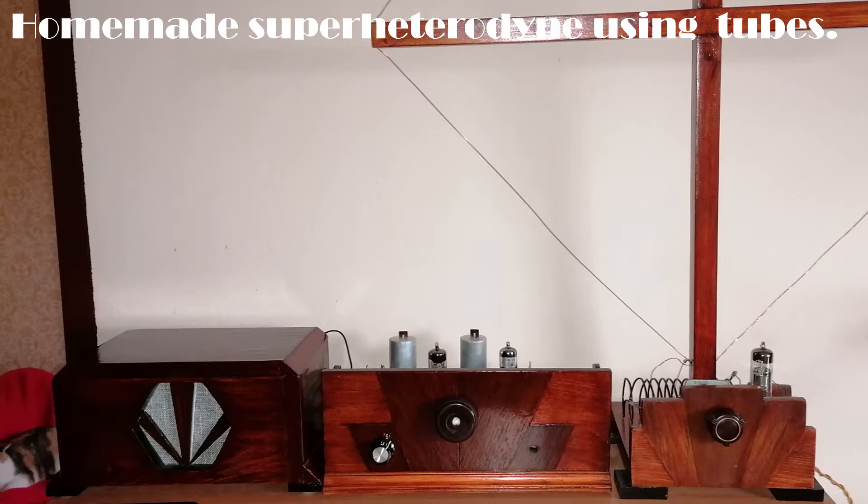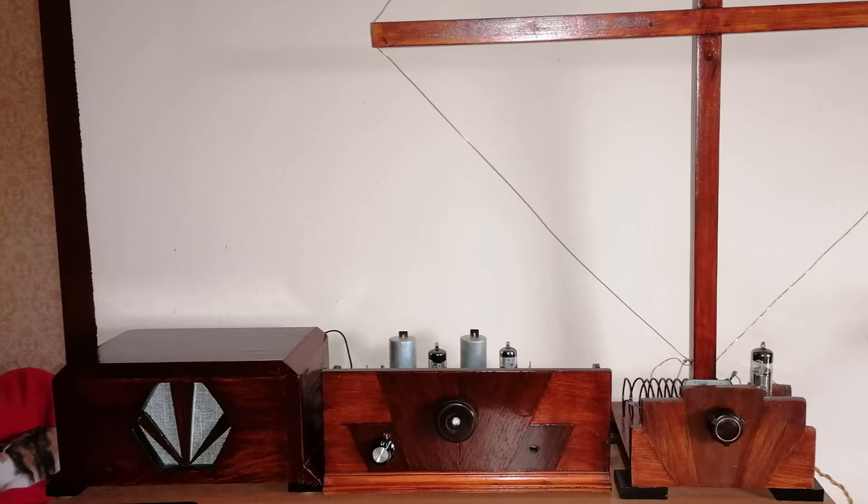I have used only scrap materials from my workshop and parts from 1950s radios that were not worth restoring. Input coil and oscillator coil was wound by myself though.